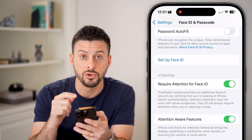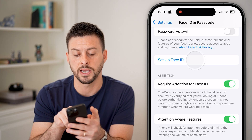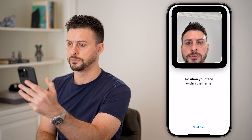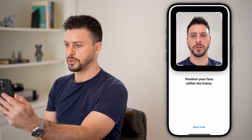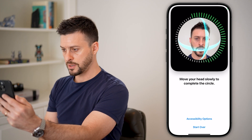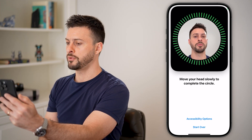However, you can always set up a new one just by tapping on Setup Face ID and then hit Get Started. Now just position your face and move it around like that.